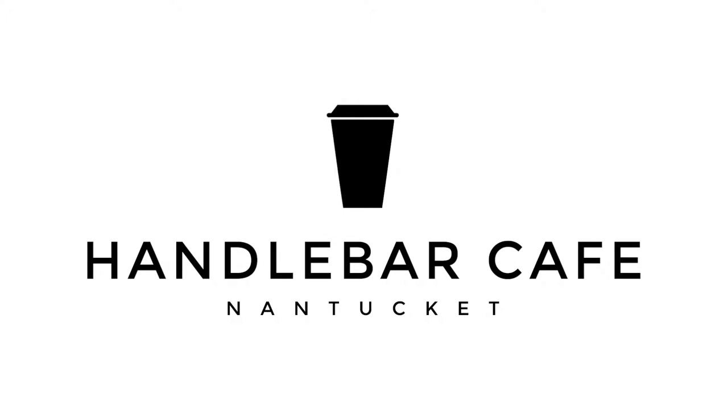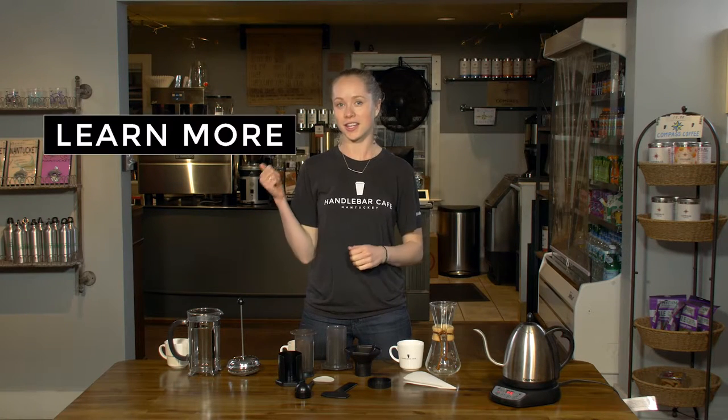Hey guys, I'm Hannah at the Handlebar Cafe on Nantucket in Massachusetts. Welcome to the second part in our series on home brewing. If you missed the first part on grinding options, click here.